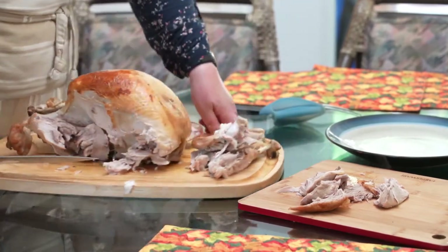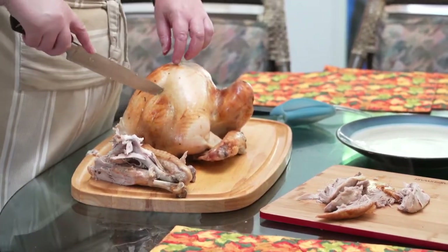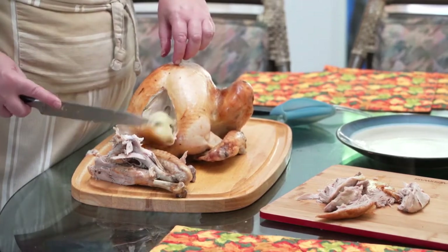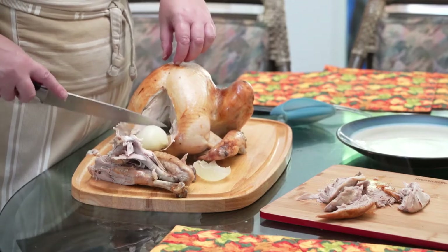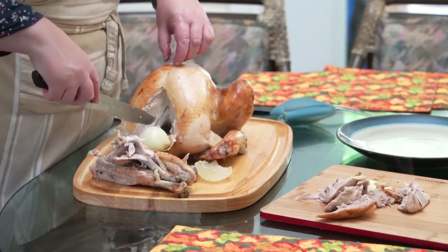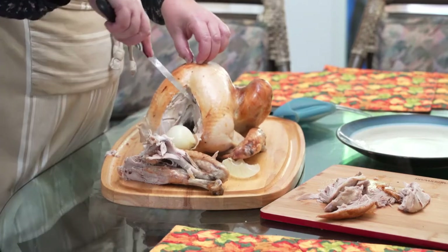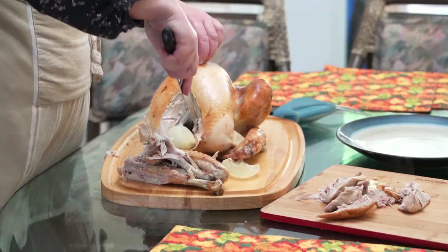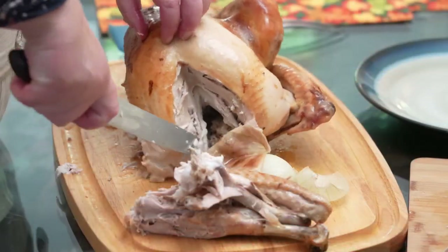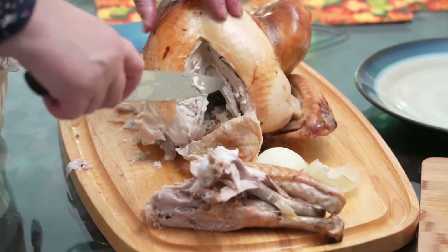So then we're going to turn it around again so the camera can see this area in here, like where the neck is — I'm just going to open that up a little bit. Normally there would be stuffing in here. In this case, we just have an onion. But inside here is the wishbone. That's essentially the turkey or the chicken's collarbones is what the wishbone is. You don't have to take out the wishbone, but it does make for a nicer slice if you can take this out ahead of time.